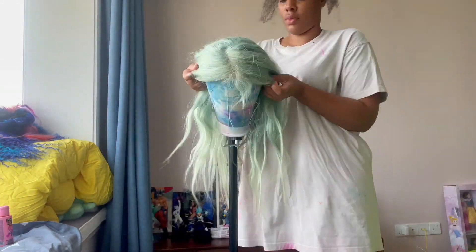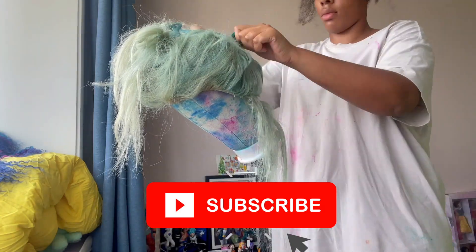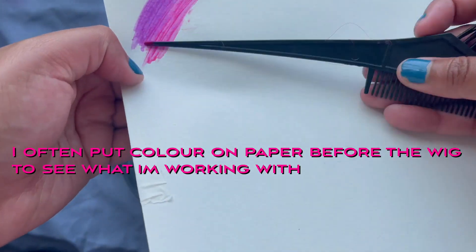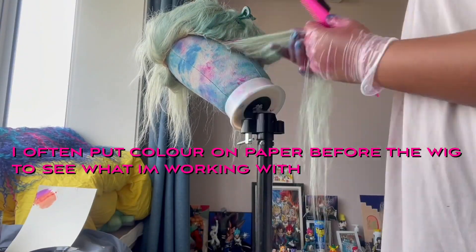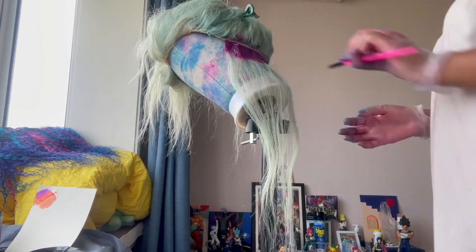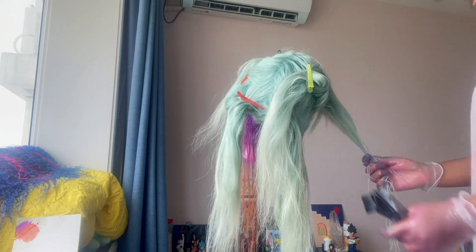Hey colorful people, I hope you're well. Thank you for joining me at Maker in Color. So I've had this wig for a while, and during lockdown I noticed I had a lot of hair dye left over, so I thought let's do something creative. Here I'm just doing a little tester to see if I like it. The orange wasn't popping as much as I wanted, so I asked my friend if she had any bleach.